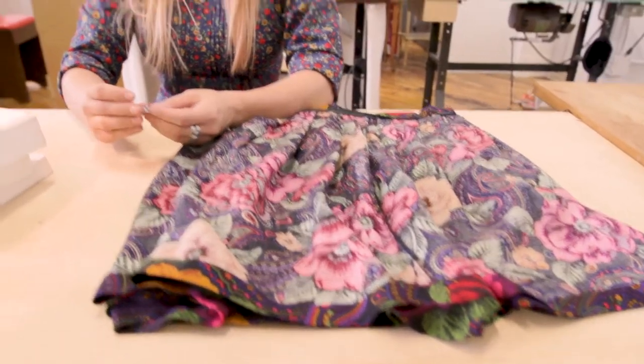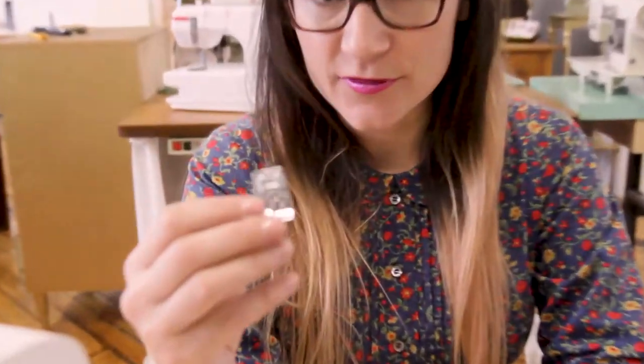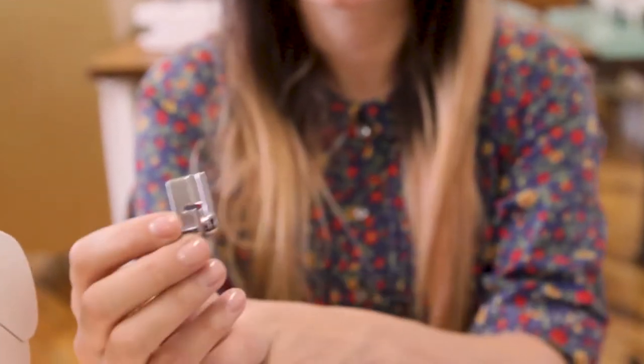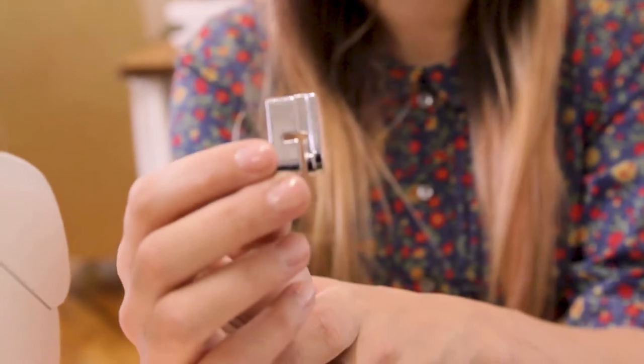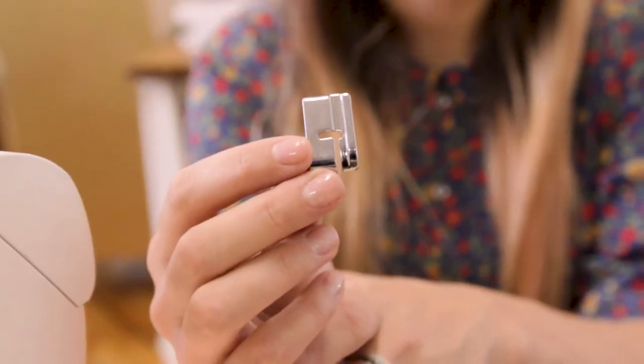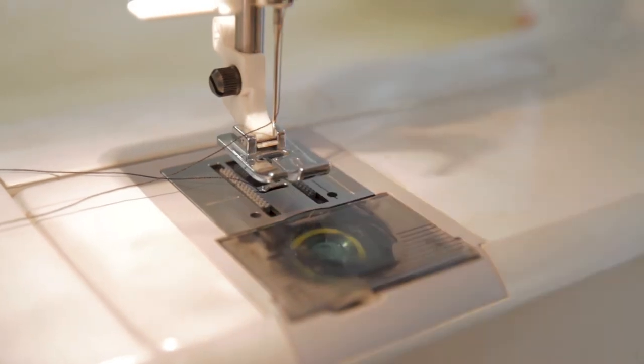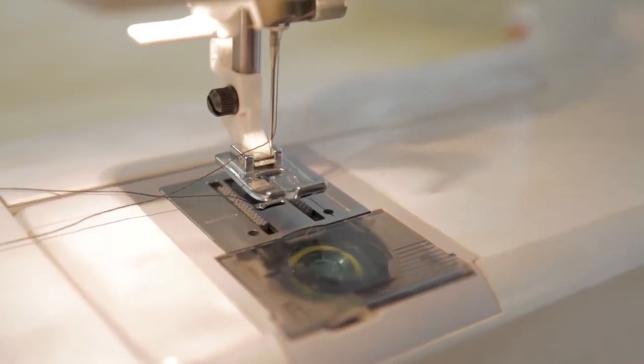Now we need to prep our machine. For the Husqvarna machine I'm using, the blind hem foot is the D foot. Go ahead and change out to the D foot — the back has a little cutout area that makes hemming easier. Clip the foot in by pushing it into that little area, and now we have our foot installed.